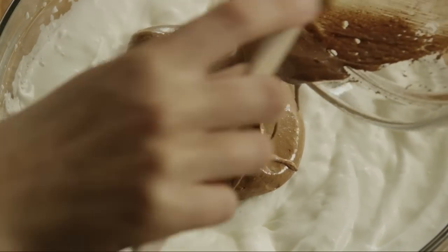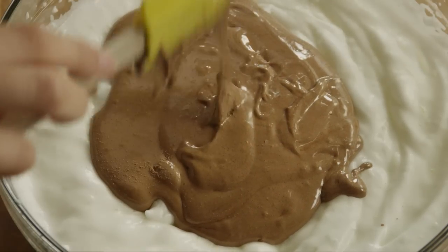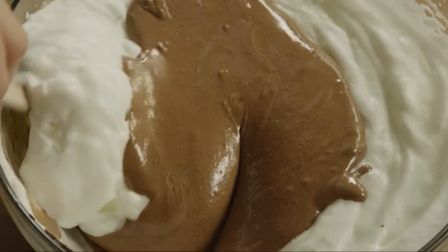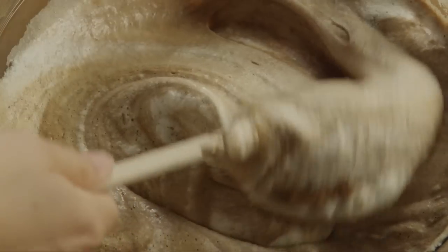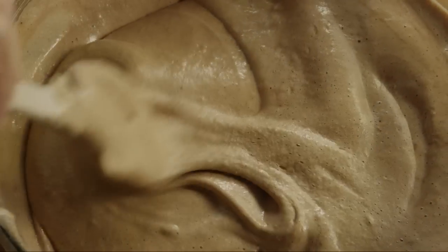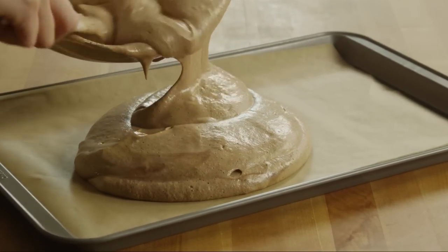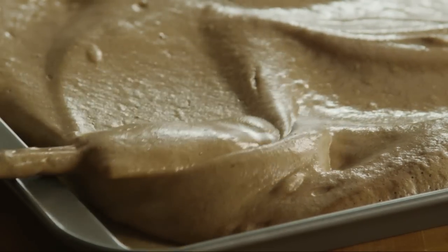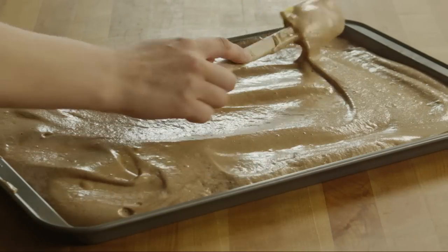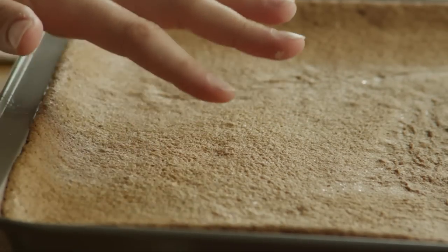Fold the yolk mixture into the whites. Spread the batter into the prepared pan. Bake the cake batter for 12 to 15 minutes in the preheated oven, or until the cake springs back when lightly touched.